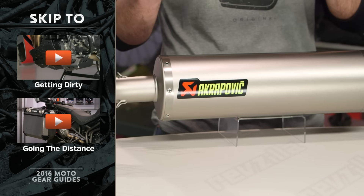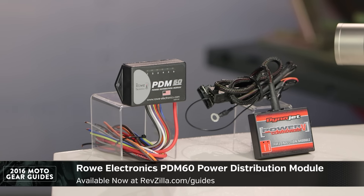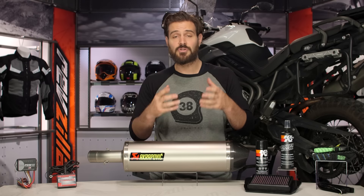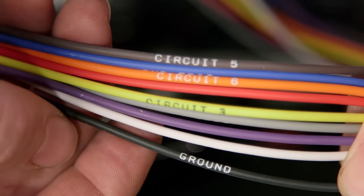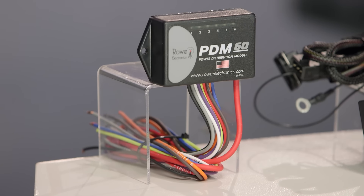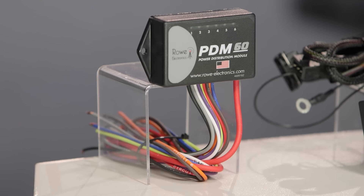Last but not least, we come to maximizing performance. Regardless of whether you like to spend your time on road or off, chances are you want to get the most out of your machine. Starting on my right-hand side, we have the PDM60 from Rowe Electronics — the best power distribution module on the market today. It doesn't utilize fuses; instead it acts as a circuit breaker. With the Denali lights and Oxford heated grips we talked about, chances are there are additional electronic accessories you want to throw onto your bike. The PDM60 lets you run all the electronics into one unit and set the amperages on each of the six channels — it's completely programmable. The best part for ADV riders is that it doesn't utilize fuses: if a circuit trips, you simply cycle your key on and off and it resets. This is great if you're stuck out in the middle of nowhere and you trip a circuit — you don't have to worry about keeping a whole ton of fuses with you on a longer trip.